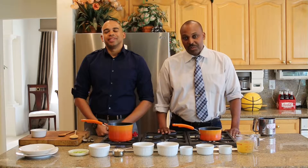Thyme is a very, very good herb. Then a quarter teaspoon of pepper, and a quarter teaspoon of bouillon — actually, let's make it half a teaspoon because I love chicken bouillon.